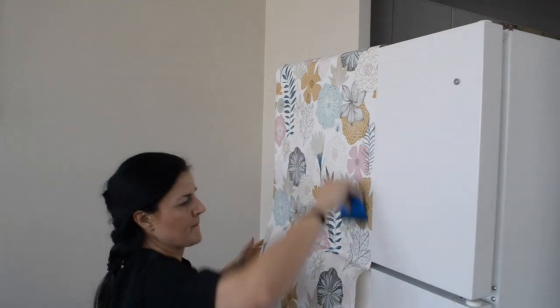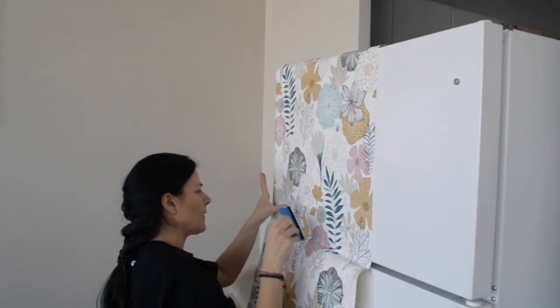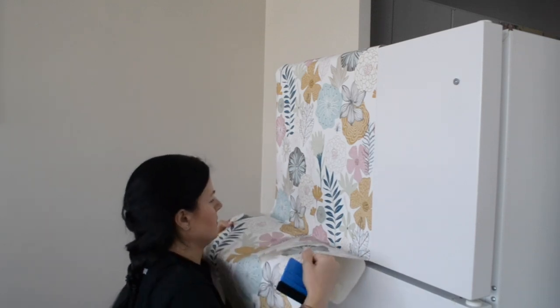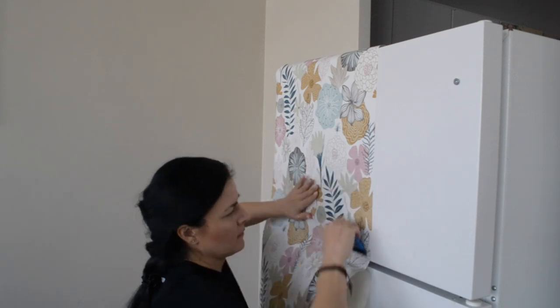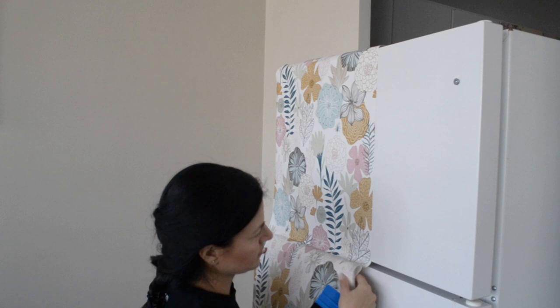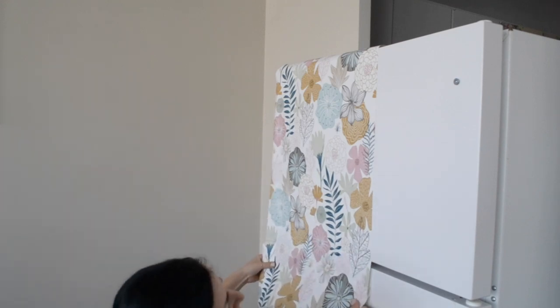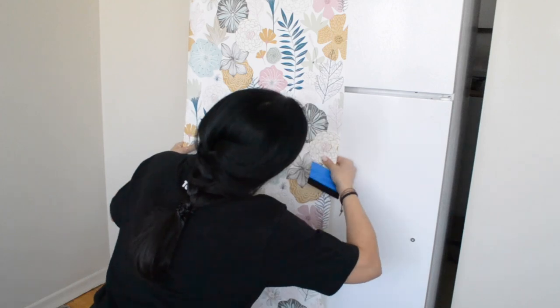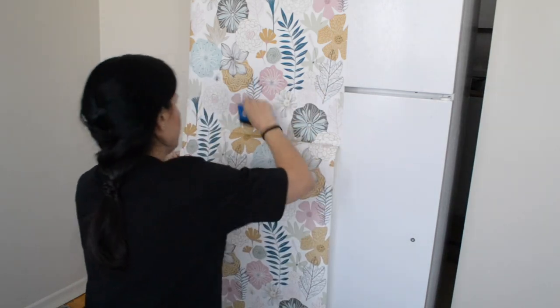We matched up our recurring pattern beforehand just to be on the safe side. We found the pieces that go together perfectly because we want to hide the seam. We ended up with some overlap at the top, but that's okay — you can just trim it and save it in case you might need it later on. If you have a repeating pattern, you must determine where the overlap must occur before cutting the wallpaper to the appropriate length.